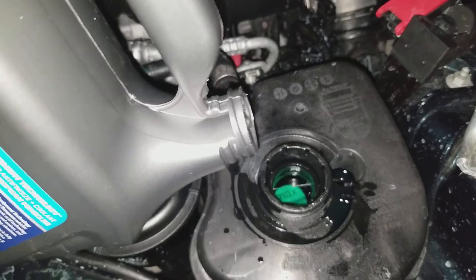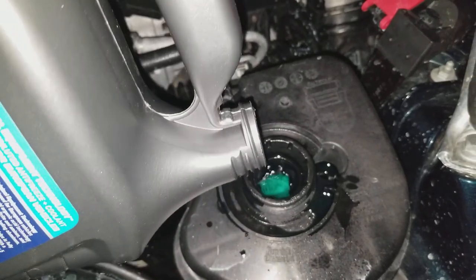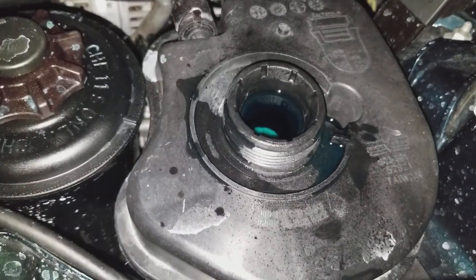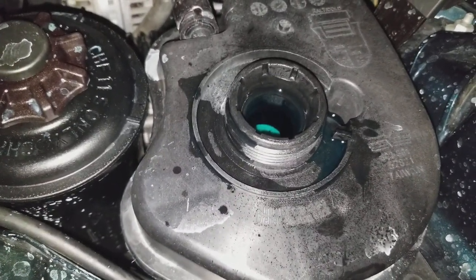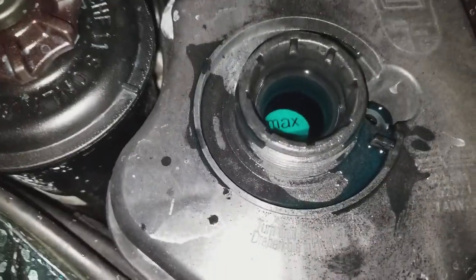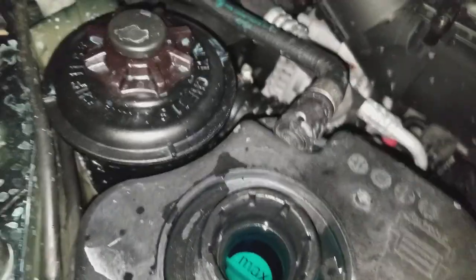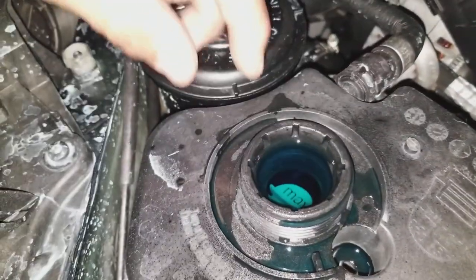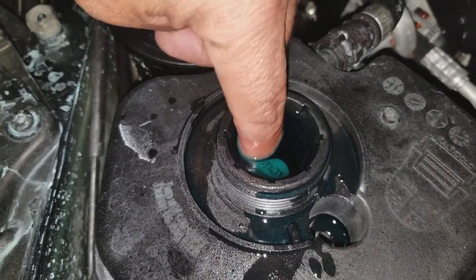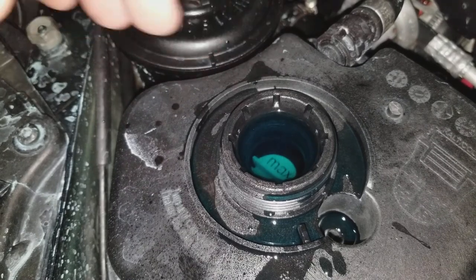Now I'm going to add a little more antifreeze right here. When you're bleeding your cooling system, make sure you keep the level right above the minimum mark so you have plenty of water and antifreeze for the car to bleed itself. I like to fill it up so the bleed hole — which is down here — is covered, so I can see the bubbles coming out.